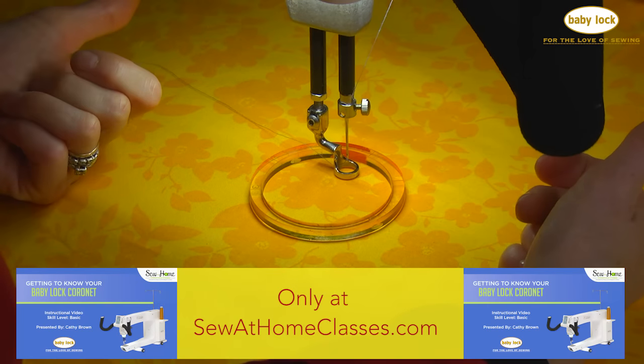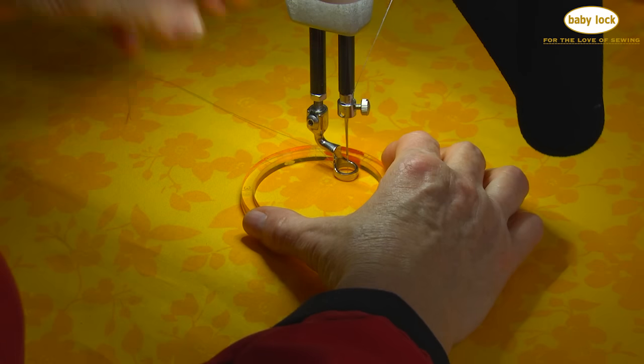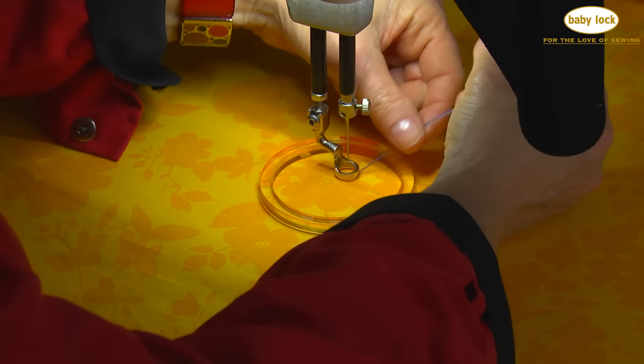Now we need to pull up our bobbin thread, so I'm going to hit the needle down on the handlebar — needle down, needle back up again — and let's pull that thread all the way through and underneath and pull that bobbin up.